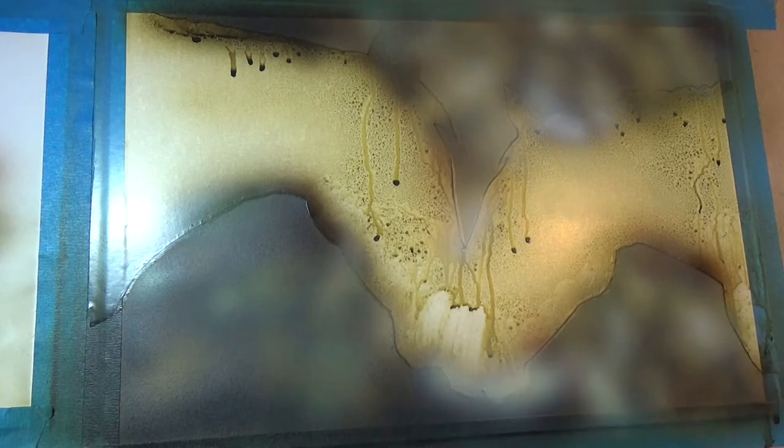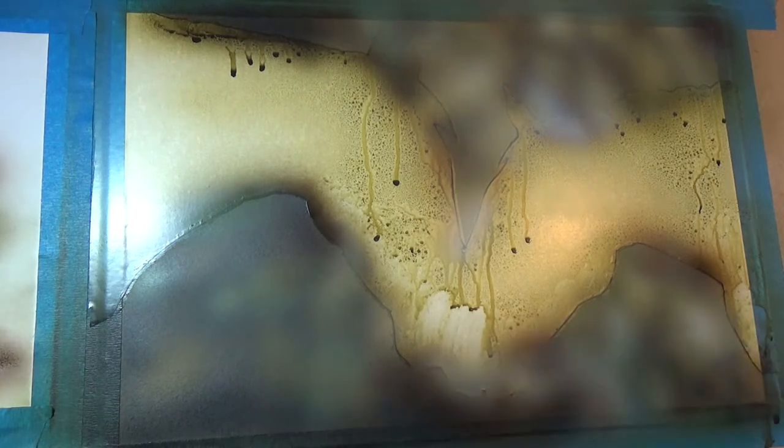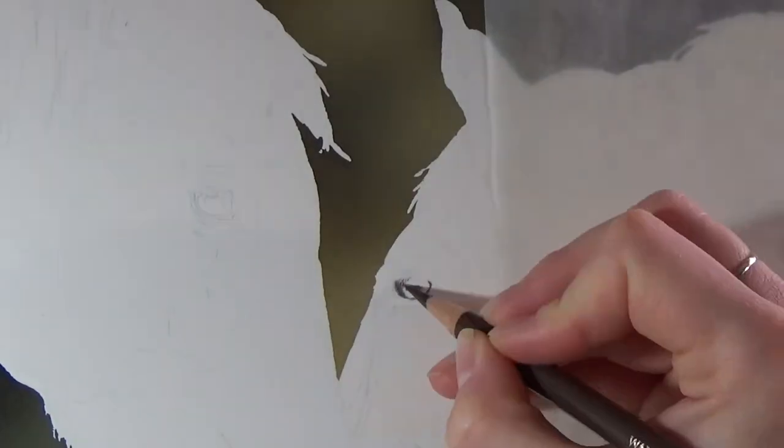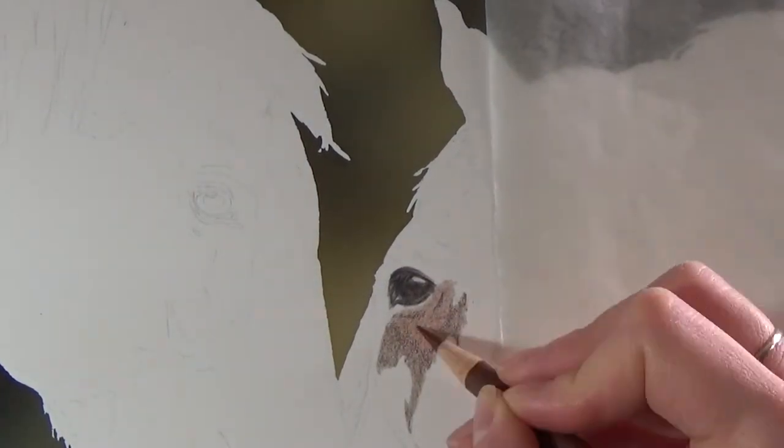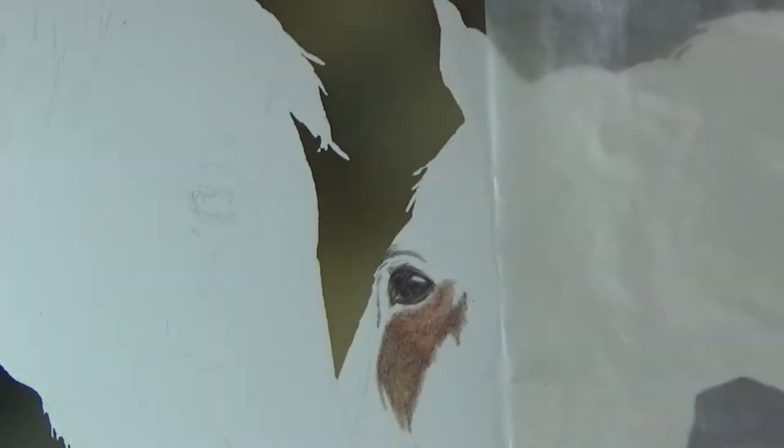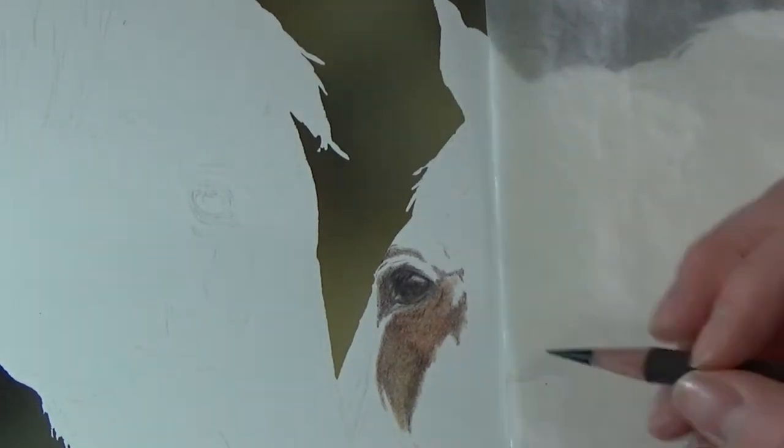Once the ink's completely dried, I carefully remove the frisket and the masking fluid from the paper and then it's ready to move on to the coloured pencil work. I often like to start with the eyes of a subject where possible, as they usually have quite dark sections on them compared to the rest of the drawing, so it's a useful marker for how dark my drawing needs to go.